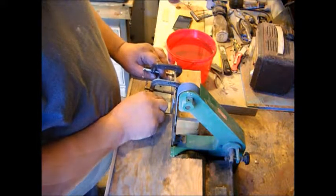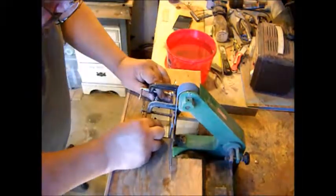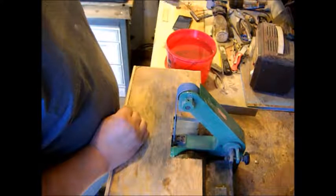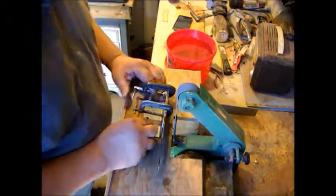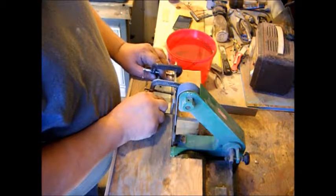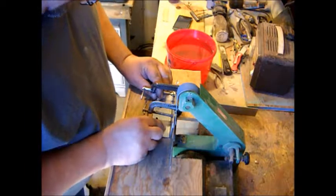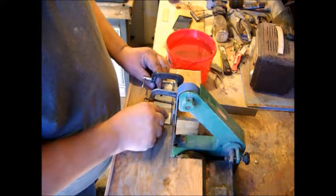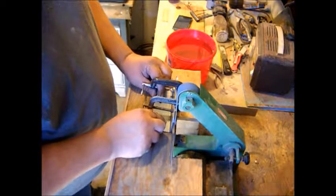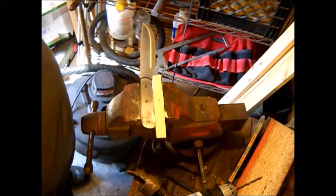When I'm doing a hollow grind, I usually don't use a jig. But with this flat grind, I'm definitely better off using a jig. If you're seeing me dip the blade in water, that's just because I want to keep it cool — the blade has not been tempered yet. When I do get the blade tempered and go in and finish with the grind, I will dip it every half pass.